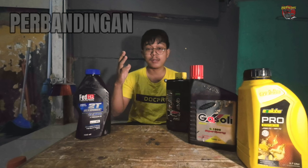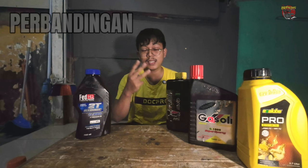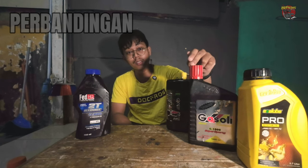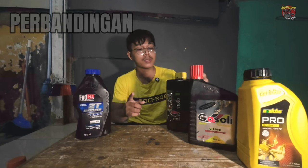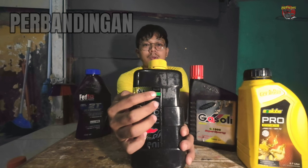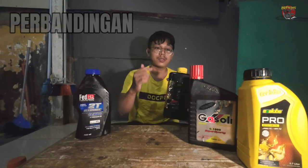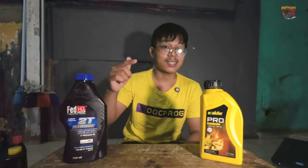Now I will compare Fit HiQ 2T with 3 samping oils in the same price range. First is Evalu Pro 2T, then Gasoli G1000, and then Any Airide 2T Plus — remember, 2T Plus, not 2T Smokeless.